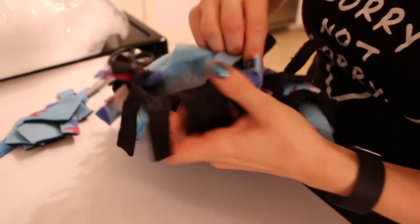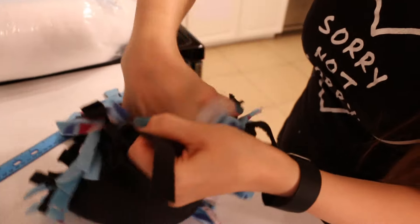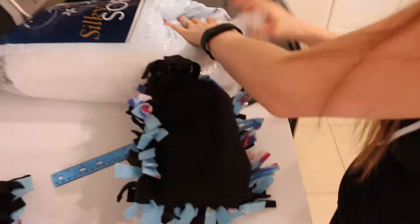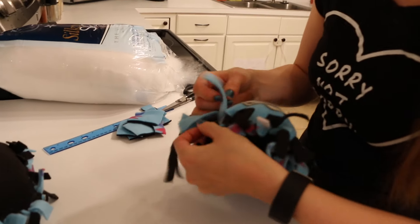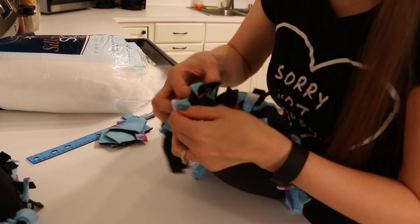Now you're going to want to take your pillow and stuff it the remainder of the way until you get it nice and fluffy and as lovely and beautiful as you like it. And when you have it as fluffy and beautiful and amazing as you want it, you just tie it the rest of the way closed.